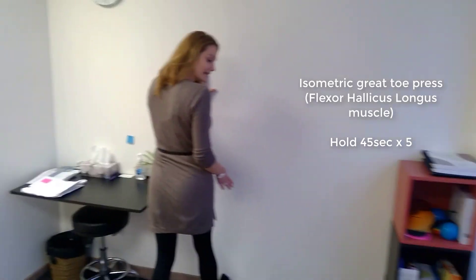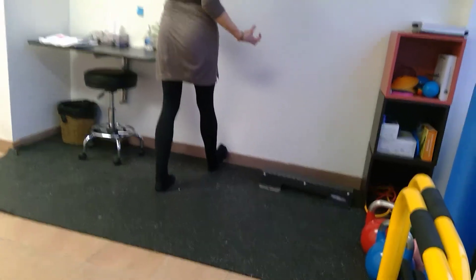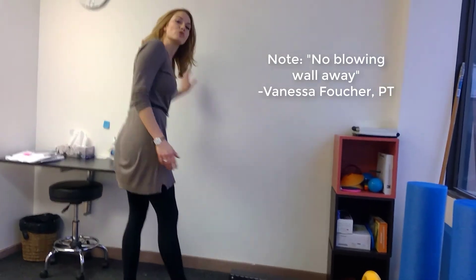Hold that for 45 seconds, five times, and try to get a really good contraction without trying to blow the wall away. With those two exercises, that's a great way to start strengthening and stabilizing that ankle. Any questions at all, come on in — James and I would be happy to take a look. I'm Vanessa Fouché at Great Weight Physiotherapy, helping you to move beautifully.